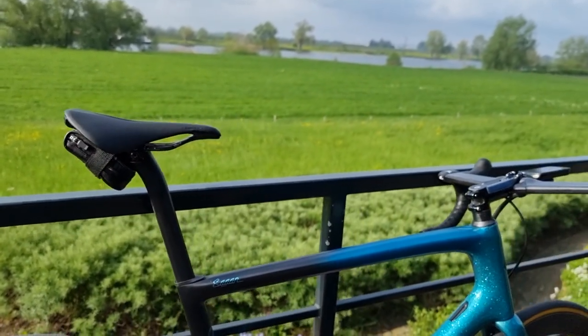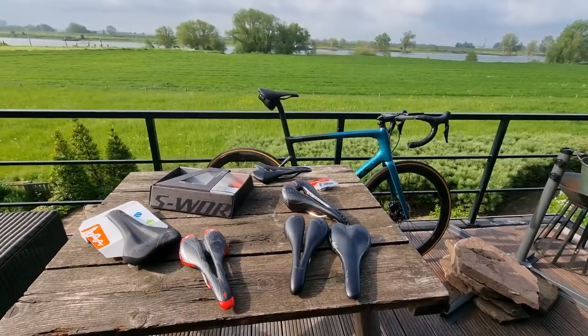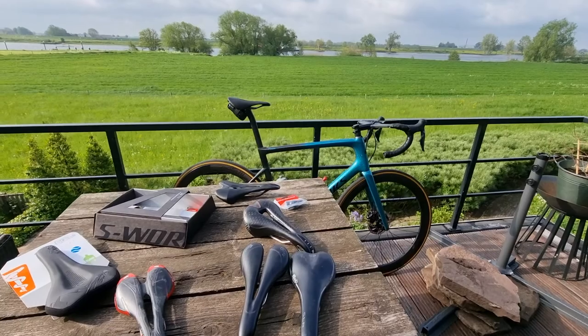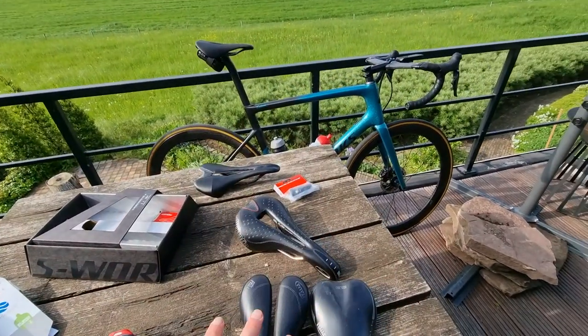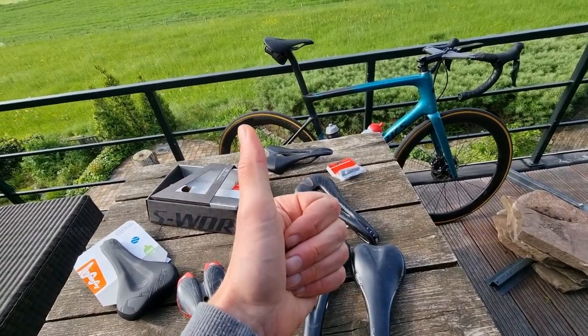Tonight we're riding again, just wanted to show you this. It's nice — better than all the other saddles I have. Thanks for watching, I hope you liked the video. Give it a thumbs up and see you in the next video.